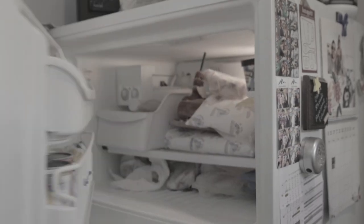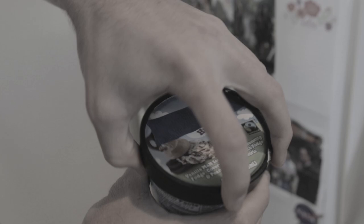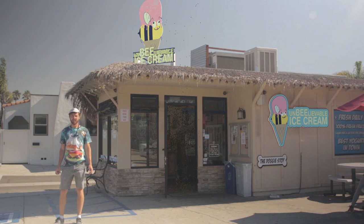Have you ever opened the freezer to grab a bite of ice cream only to realize the pint was full of... nothing. So instead you drive down to your local ice cream joint. There's parking, and it's in the shade too — nice. But I think we're gonna have to make our own ice cream. I'm not going in there.